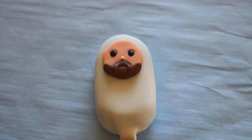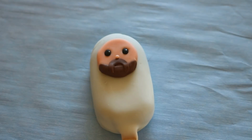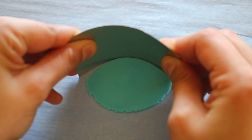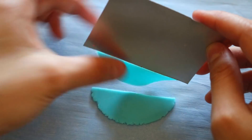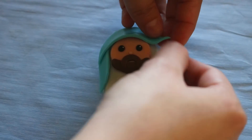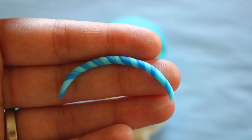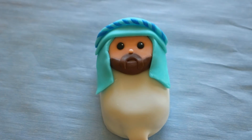Now it's Joseph's turn. I already made the beard — I'm not going to show you how to do that since I basically showed you on the wise man earlier. We're just going to move on to making that thing that Joseph wears on top of his head. I'm using teal colored fondant and my aluminum flashing to cut out the shape. I cut out an extra strip, cut that in half, and placed it onto his head. For some extra detail, I used a teal and a darker blue strip, twisted those two colors together, and rolled it back and forth until it looked like one strip.